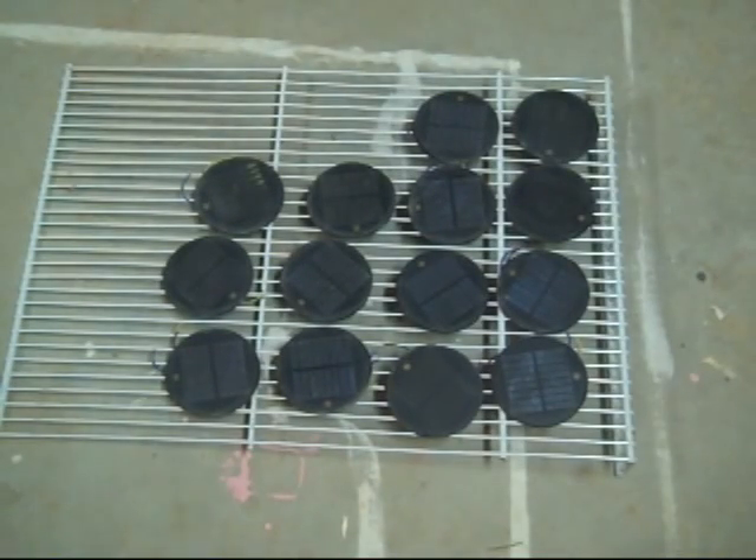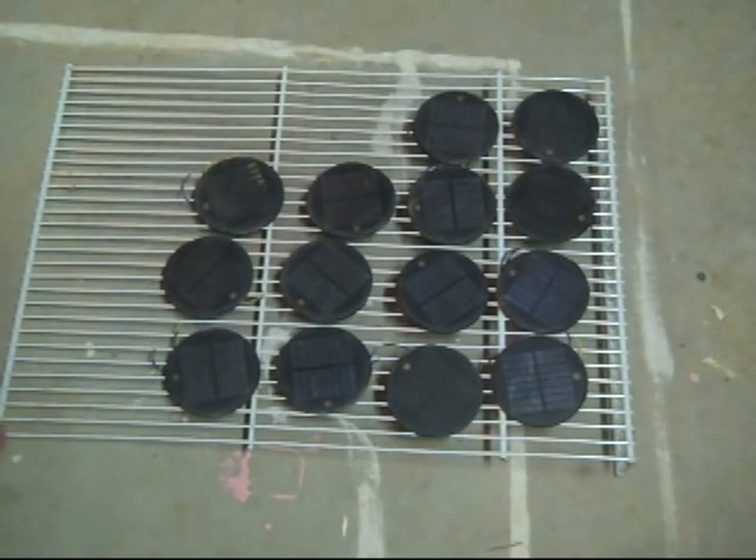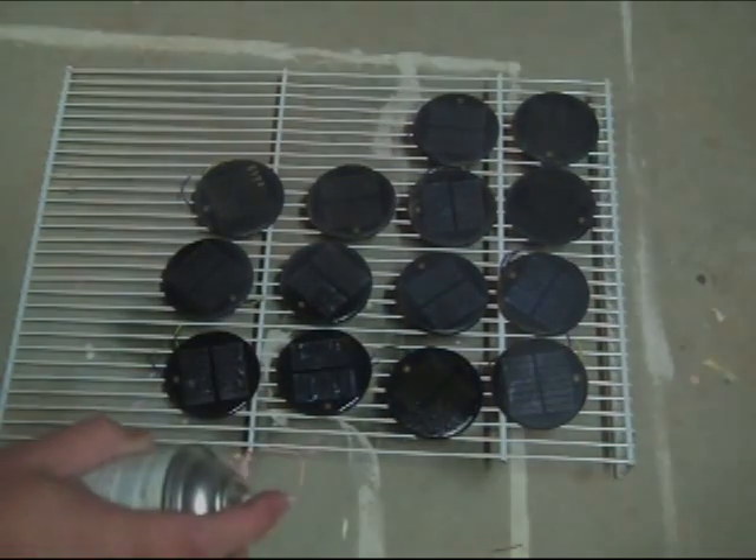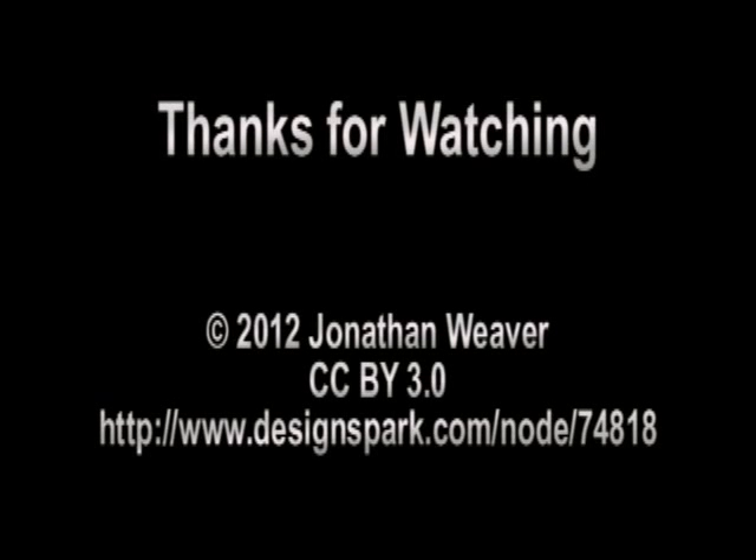I've got them all sanded and clean and ready to go. The final step is just to apply a little acrylic clear coat. I'll go in for a closer look — yep. With those dry, we'll be ready for the rest of the mechanical and a little bit of electrical. Let's go.